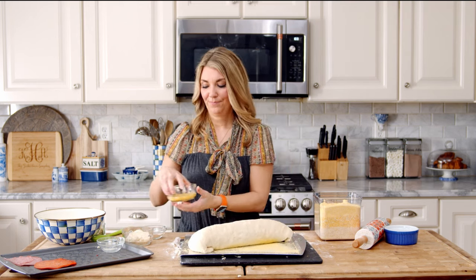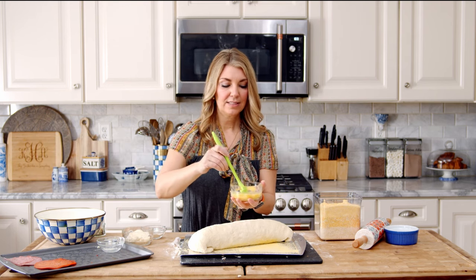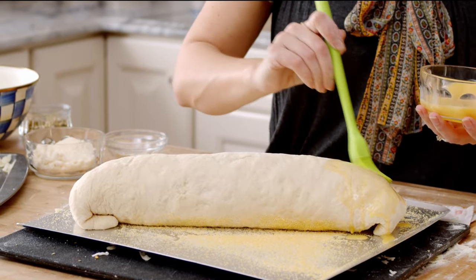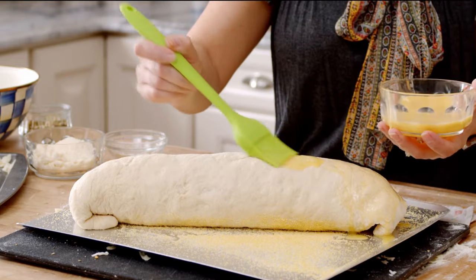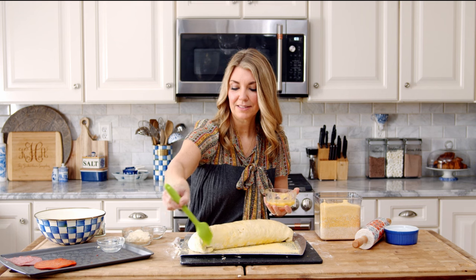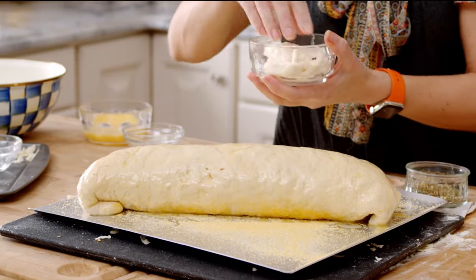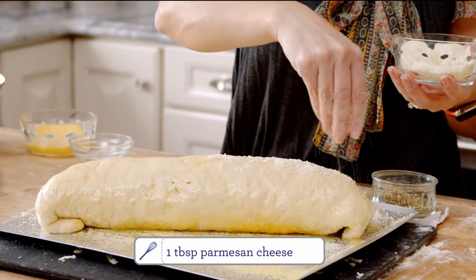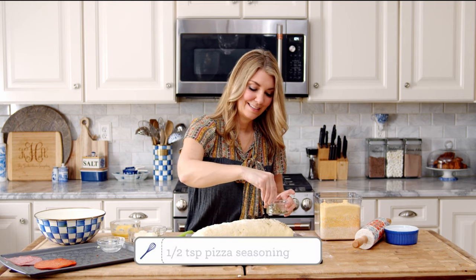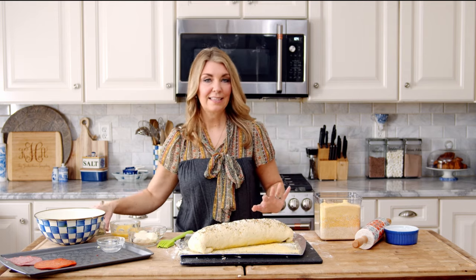Your seam side is down to seal in all of your savory goodness. We're just going to brush the top with an egg wash — this is one egg and about two tablespoons of water, just whisked together. It gives it a beautiful golden brown crust and also helps the cheese and the Italian seasoning stick to the top. Spread the egg wash over the entire exposed surface. Now we're going to sprinkle the Parmesan cheese on top and the pizza seasoning.